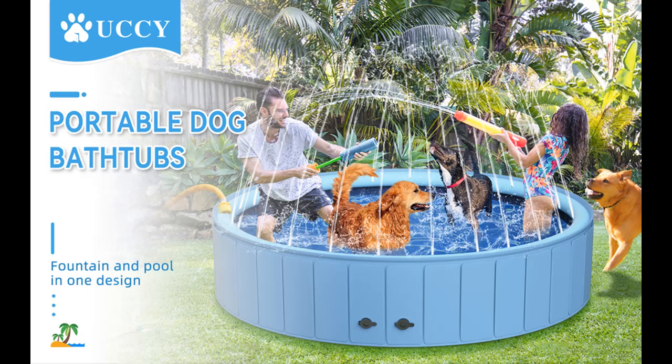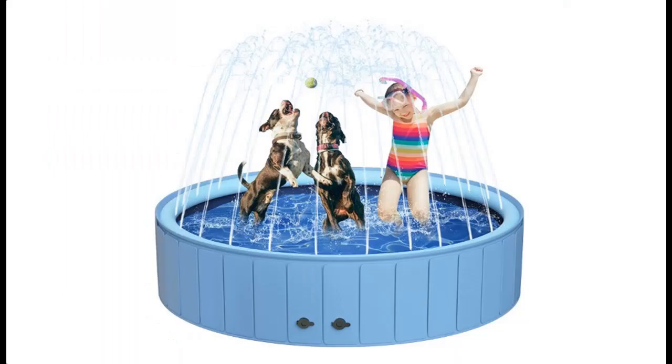Highlight Features or Overview Summary for UCCY Foldable Dog Pools — Plastic Dog Swimming Pool with Sprinkler for Large, Medium, Small Pets, Dogs, and Kids. Summer Outdoor Water Play-In.